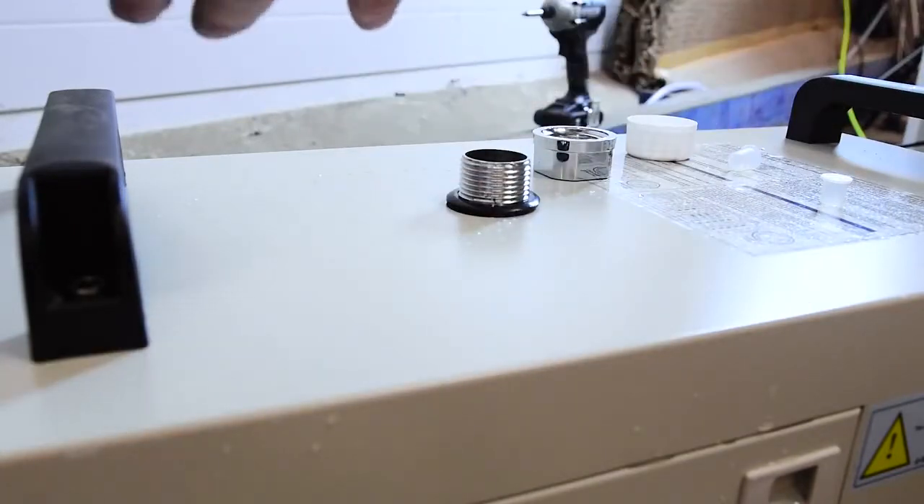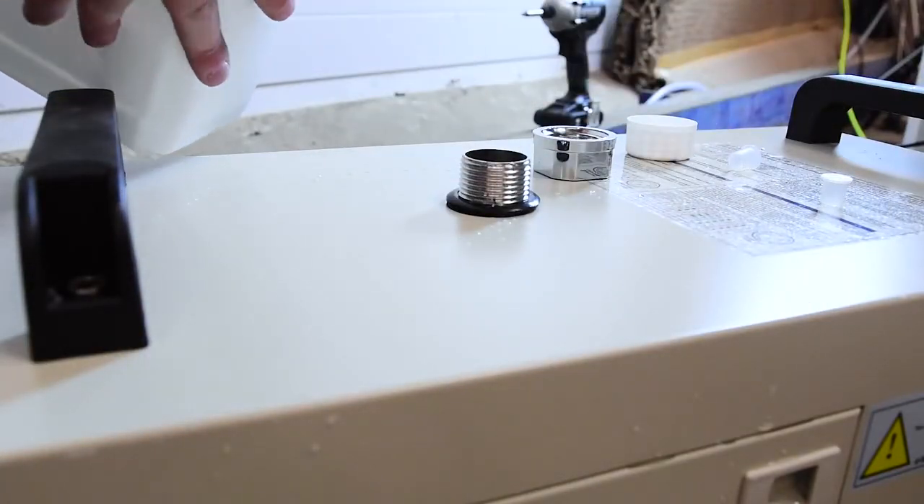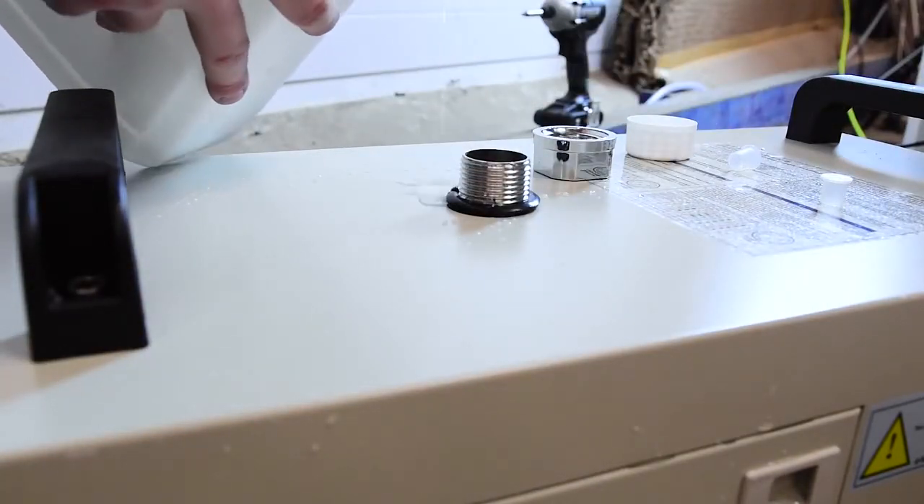I've already put some radiator coolant in here, which is going to help act as a corrosion inhibitor.